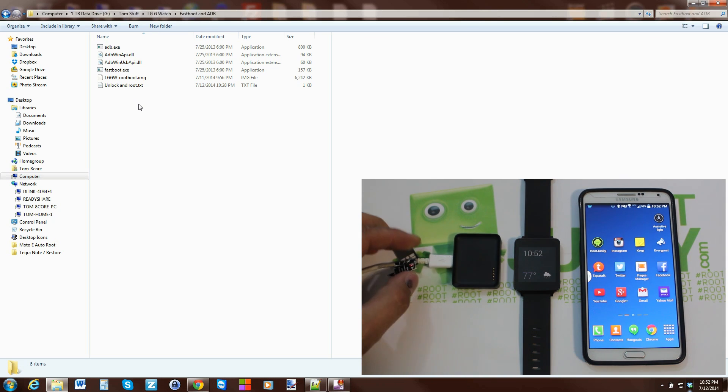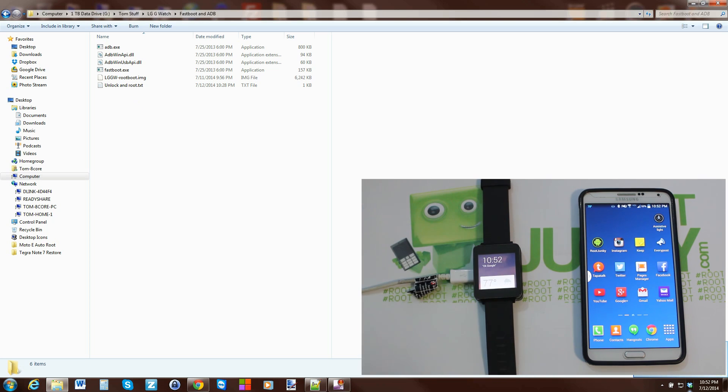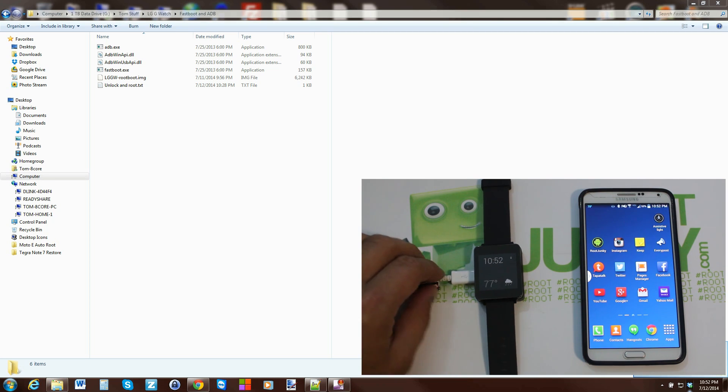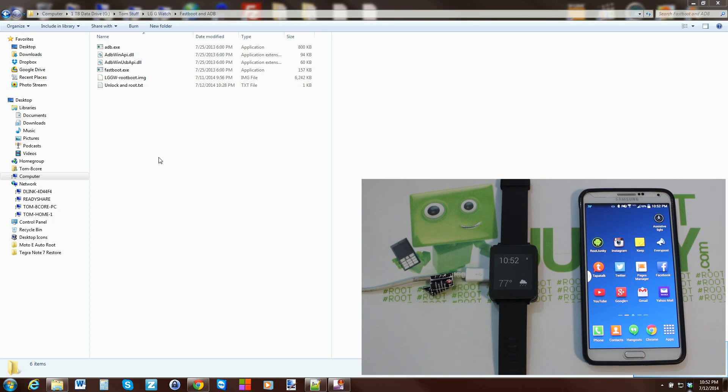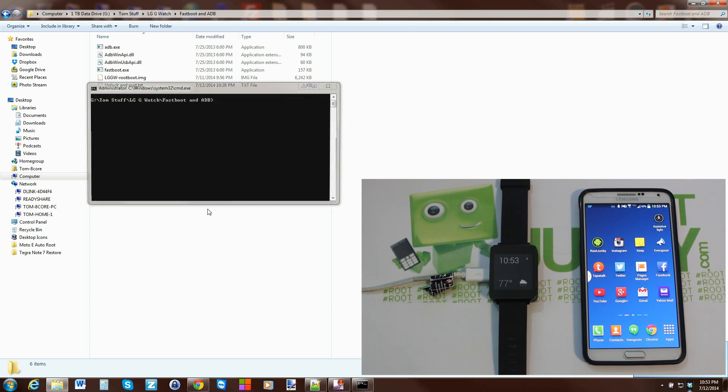Plug your dock into the computer and place the G Watch on it using the magnetics. You should see the device appear — mine is already connected, so the drivers installed correctly. Navigate into the folder, hold Shift, right-click and select 'Open command window here.'